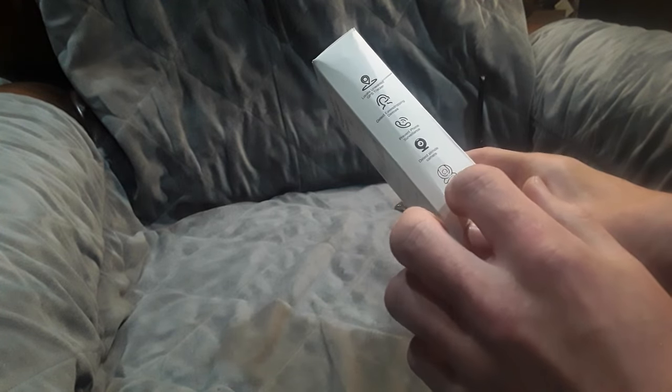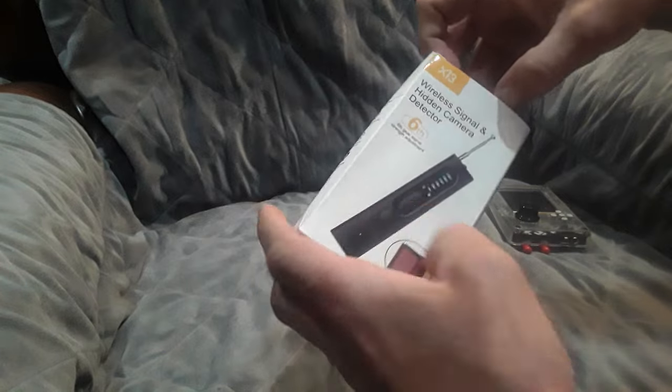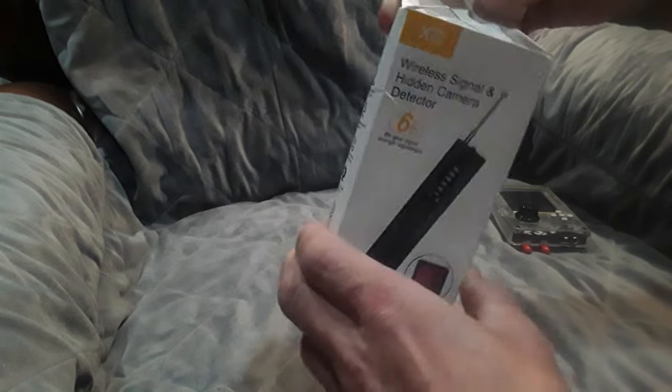We're going to open it up and take a look at what's inside. I did open it just to charge it so I could do this video. On the side it mentions: locate unwanted GPS trackers, detect eavesdropping devices, prevent phone surveillance, detect pinhole cameras. Sure is a lot of promises — is it really what it claims?